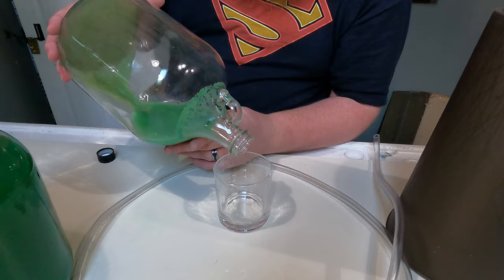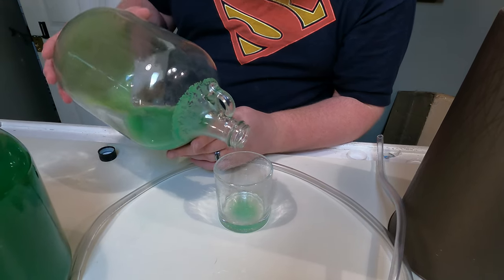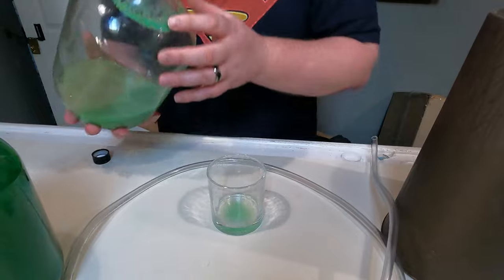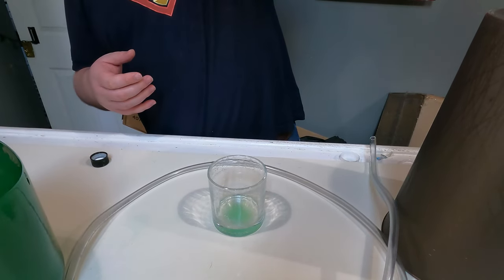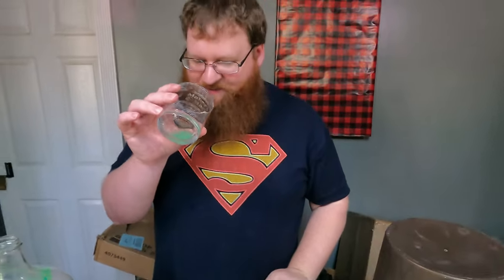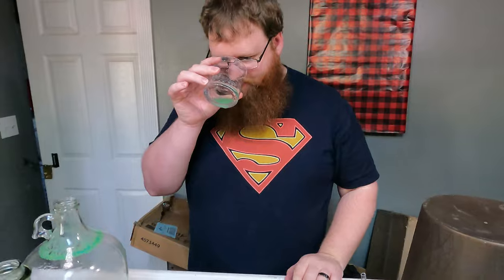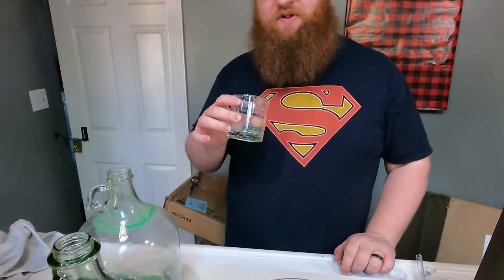Looks good - well, it doesn't matter, it's coming anyway. There's quite a bit of sediment in the bottom of this one. There wasn't a whole lot left in there other than sediment. Yep, that's what color that is.